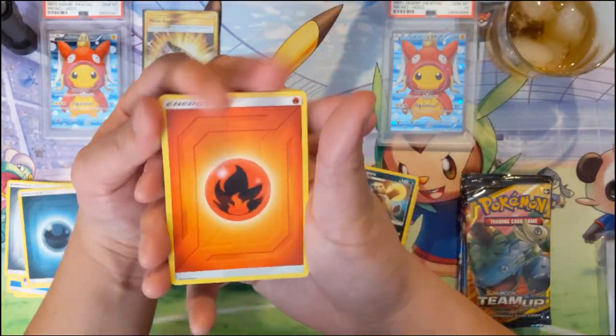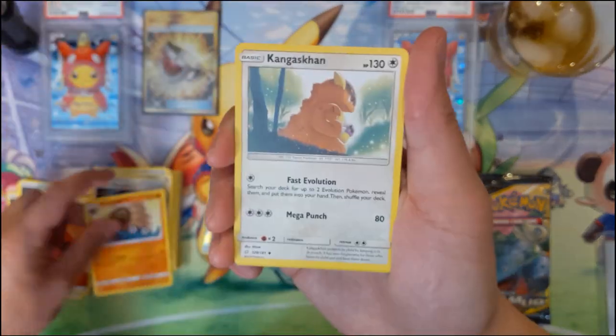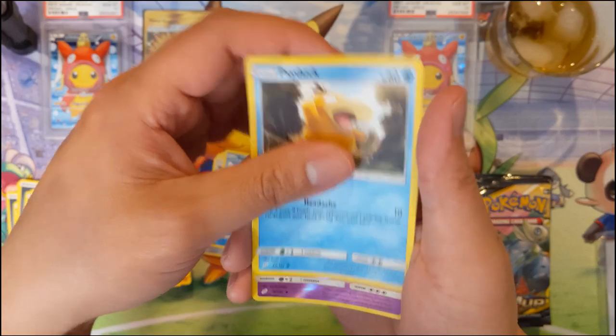As far as the game continuing to evolve, I feel like there's a good amount of very game-changing mechanics. I'm very curious to see how this Tag Team mechanic evolves.